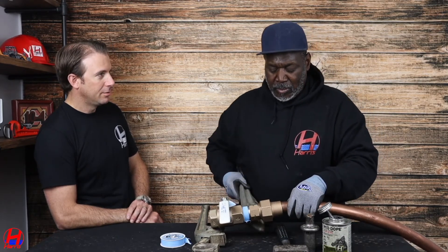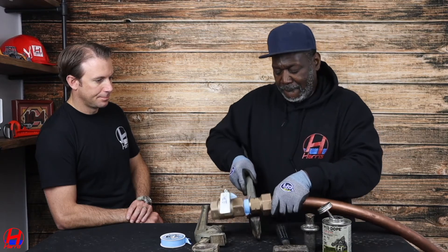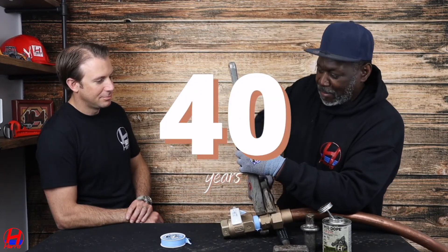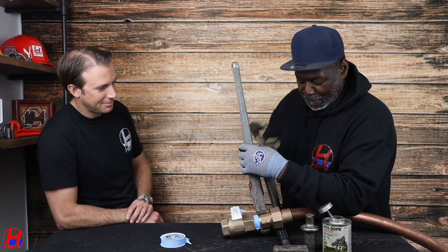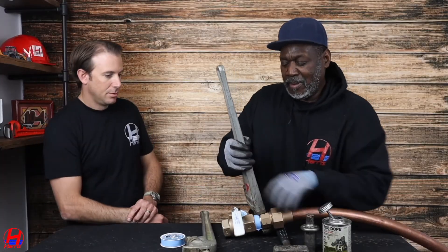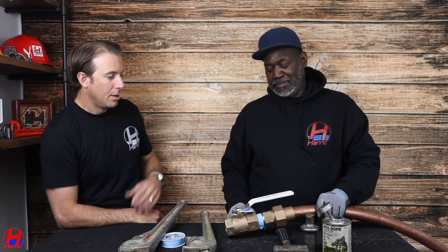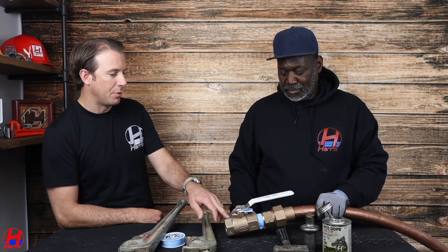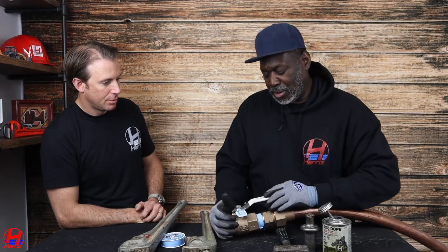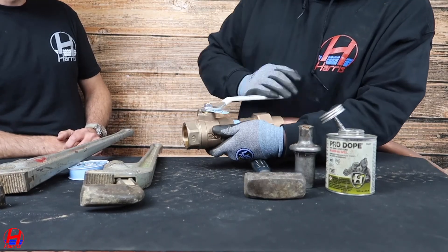Can you over-tighten? No, this can only go so far. Lyndon, how long have you been doing this? Close to 40 years. You just make this tight. And there it goes — open your water. That's it. With the ball valve, how do you know if it's open or closed? It's by direction. Crossing it like this means it's closed. Once it's straight in line with the valve, it's open.